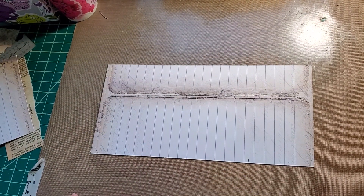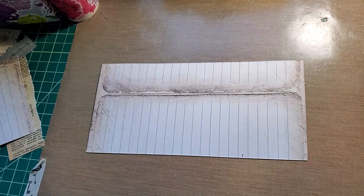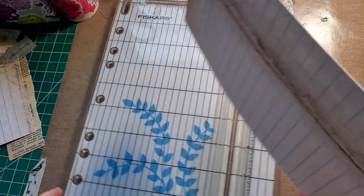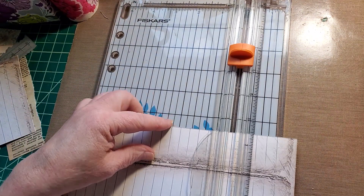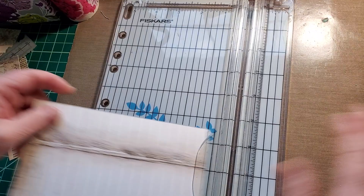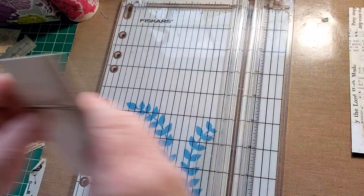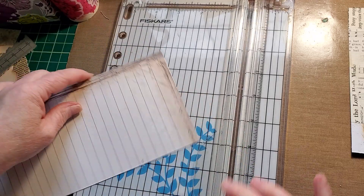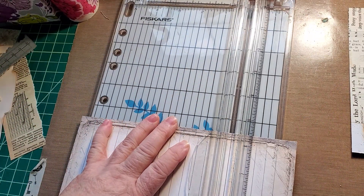These are just your bases — nothing to layer on. But if you're doing a more masculine journal, these could very well be your final product.